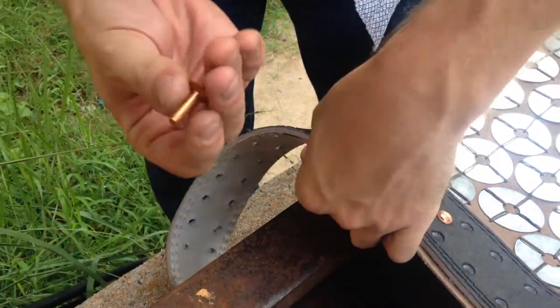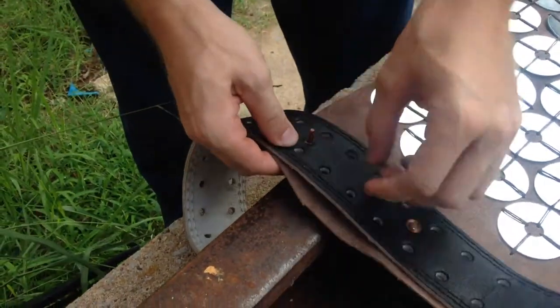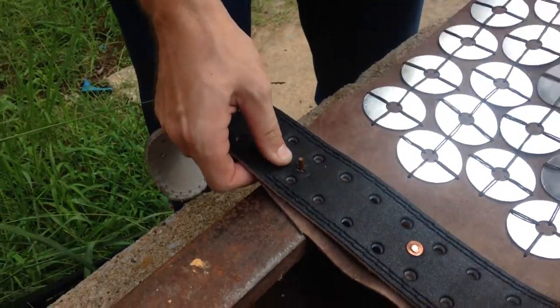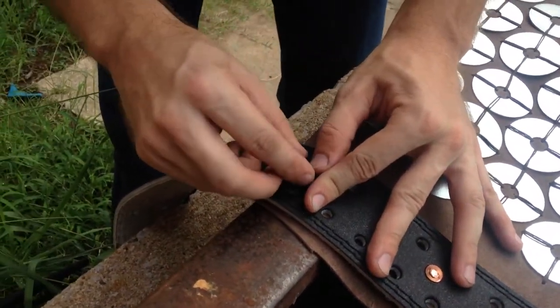This is basically a standard copper rivet — these are the ones that I use. I guess Tippy makes Wolverine claws out of them or something. Basically, you set it where you need it to go, and then it's got the little washers that go over the top.